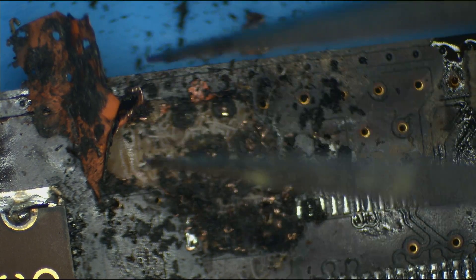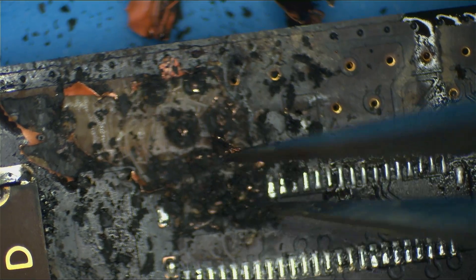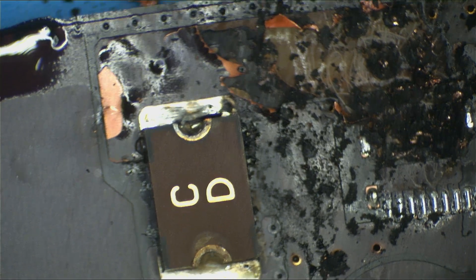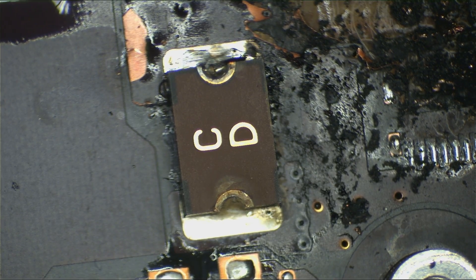This is where the power is supplied for the haptic feedback element of the trackpad. There is a fuse located in between the power supply for the trackpad and the trackpad connector itself. The purpose of this fuse is to ensure that if there's any sort of fault, the fuse blows before everything burns.